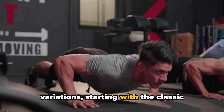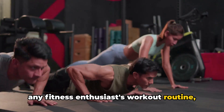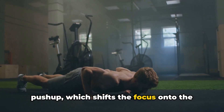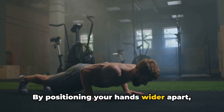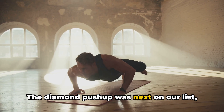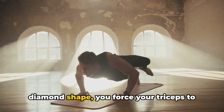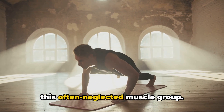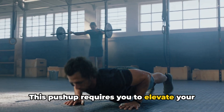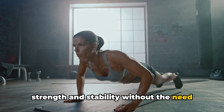We delved into push-up variations, starting with the classic push-up — the foundation of it all, strengthening the arms, chest, and shoulders. Then the wide push-up, which shifts focus onto the chest muscles by positioning hands wider apart, engaging the chest more and the triceps less. The diamond push-up targets the triceps by bringing hands together to form a diamond shape. Then the pike push-up puts the spotlight on the shoulders — you elevate your hips into an inverted V-shape, a fantastic way to build shoulder strength and stability without weights or machines.